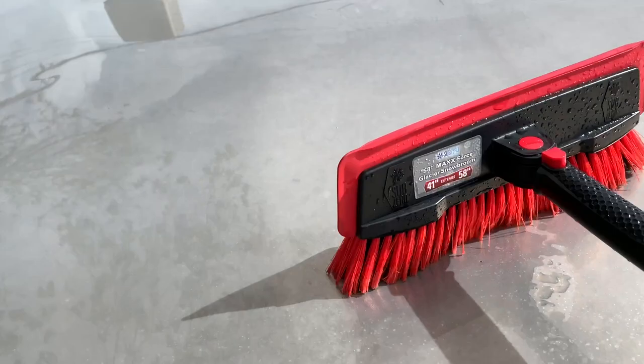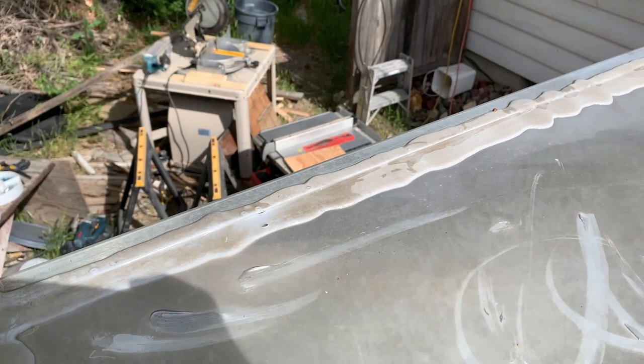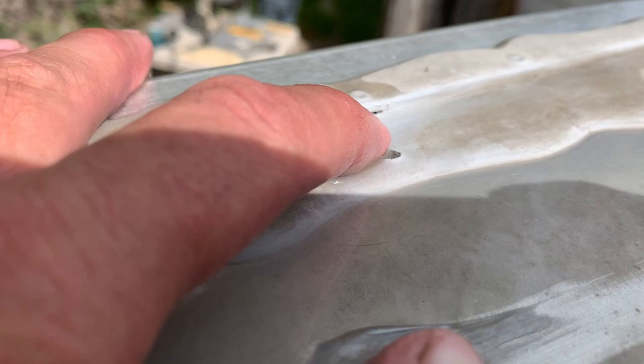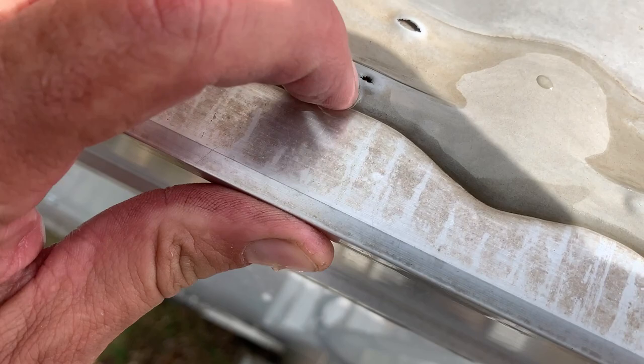I've been scrubbing the roof with this handy ice scraper/snow scraper tool. On the inside of my trailer, I notice there's a little bit of a rusty spot. I see this little hole right there — I bet it's leaking there. Not this hole, not this hole, but this hole at the seam. That's leaking. It's ponding right here, and then there's a hole right there.